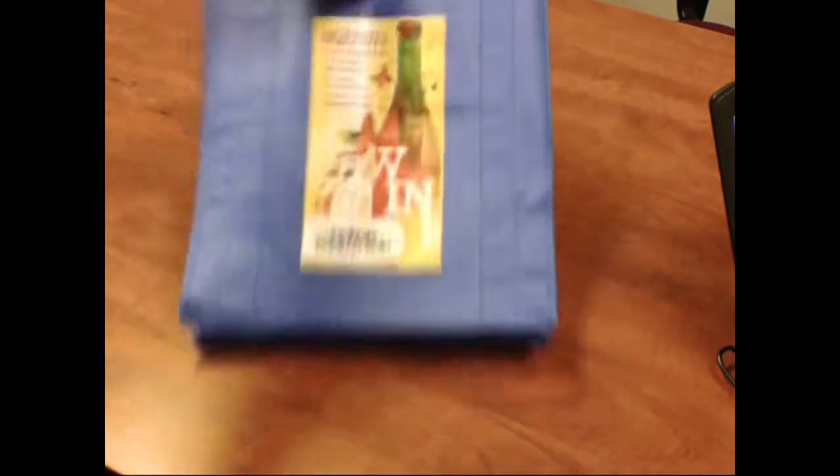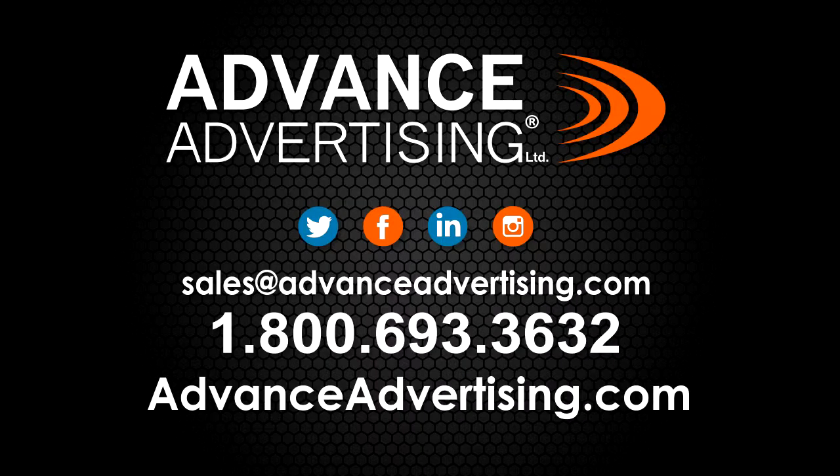That's it today for the non-woven bag education. I hope that's helpful. For other great ideas, go to advanceadvertising.com.